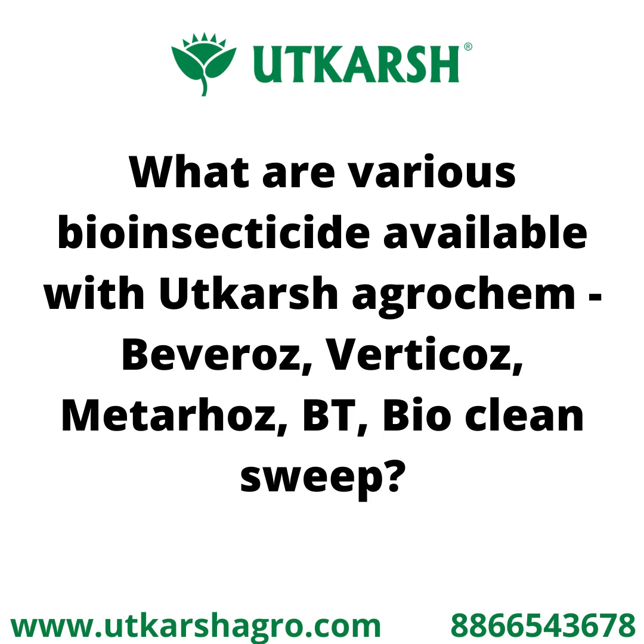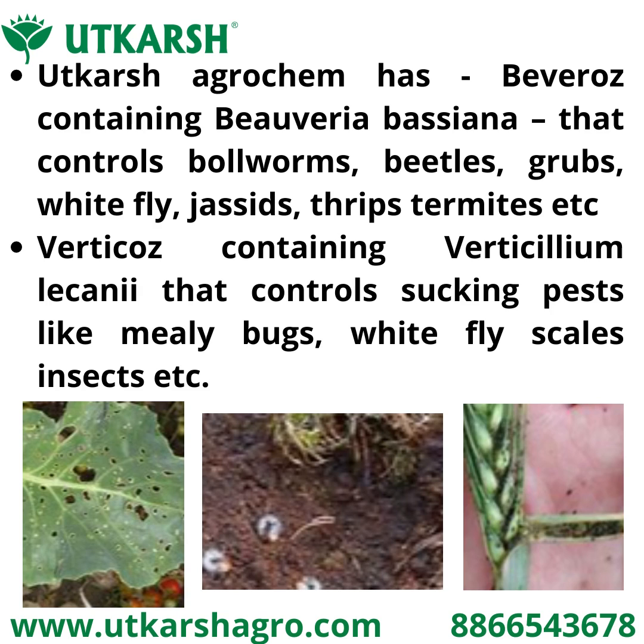Utkarsh Agrochem has Bivarios, containing Beauveria bassiana, that controls bollworms, beetles, grubs, whitefly, jassids, thrips, termites, etc.